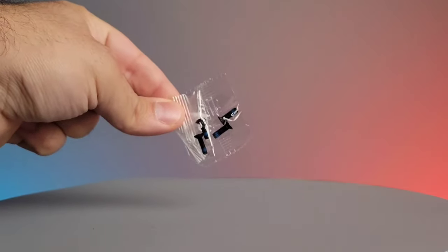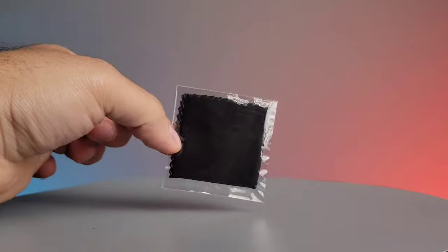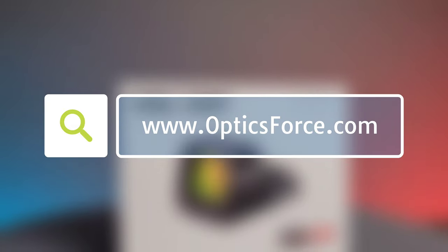Included in the box is the user manual, screws for mounting, tool for mounting, a lens cleaning cloth, and the optic itself. This optic and many more are able to be found at OpticsForce.com.